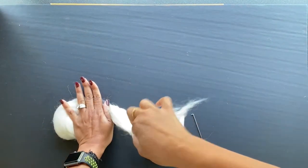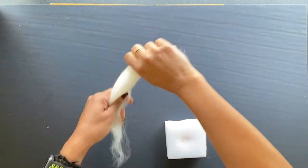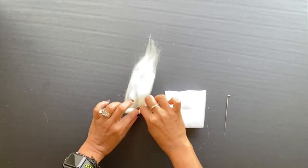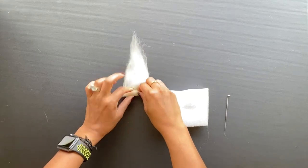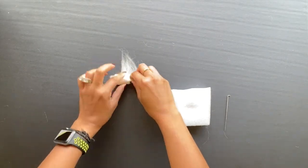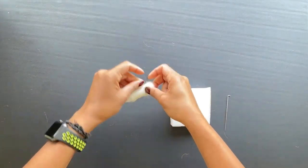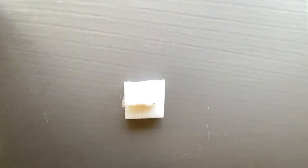Let's get started. First, we are going to divide the wool. Roughly estimate how much will be needed for each body part. Roll the white wool into a log shape for the mushroom stem. Fold one end and leave the other, as we have to attach that end to the cap. The length of the stem is approximately 4 cm.